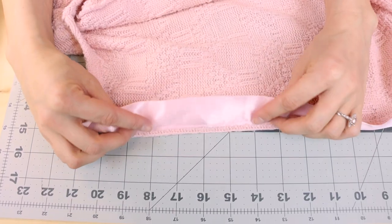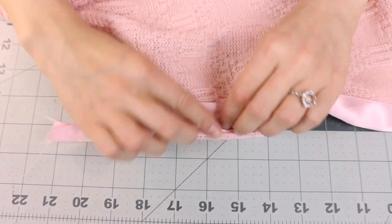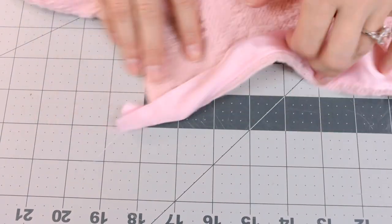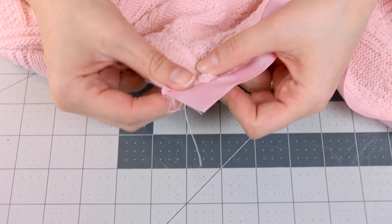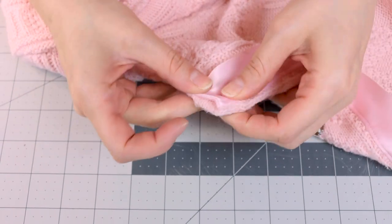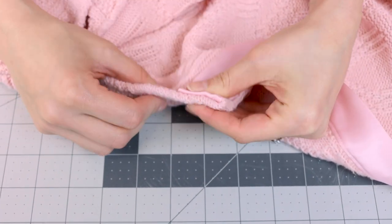The next step is taking the ribbon and turning it to the inside of the garment and stitching it down. We're going to take this ribbon and flip it to the inside of the garment. Make sure the edge is nice and crisp, and we're going to stitch on the other side of the ribbon. Don't forget to take these raw ends that we left and flip them to the inside, so the top and bottom of your garment looks nice and finished.